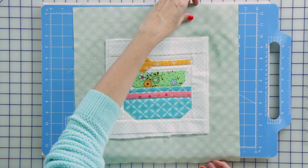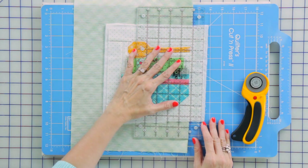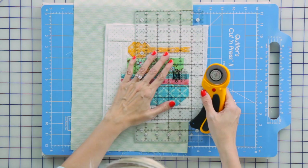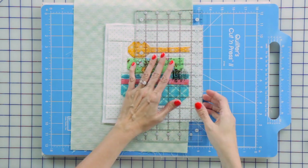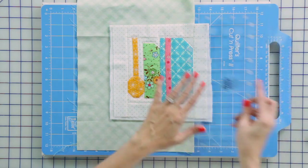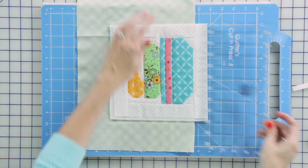We're going to fold the backing out of sight so you don't cut through it. We're going to use a Creative Grids ruler and cut, and as we're cutting we're also going to be squaring up the block so that it's really nice and square. I'm just using the border seam as a guide and you want to go really slow so that you don't make a mistake. I'm going to line up the ruler with the previously cut line so it comes out nice and square, and you'll just continue on all four sides.